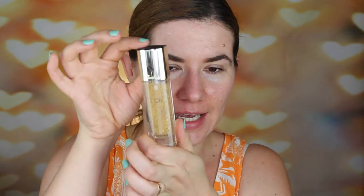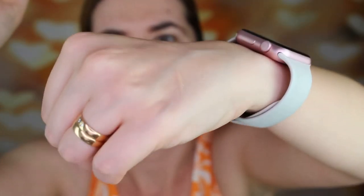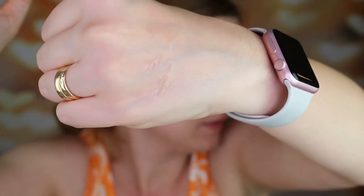I have to be honest, I already opened it and swatched it — I had to see how it looks. Look at this packaging. This is a beautiful packaging and it has gold flakes in it. I don't know if you can see, but here it is. It feels very nice, it smells very nice, and we are going to try it.